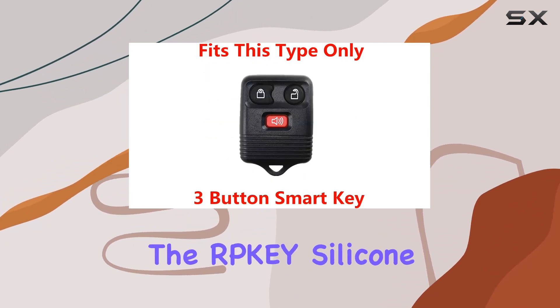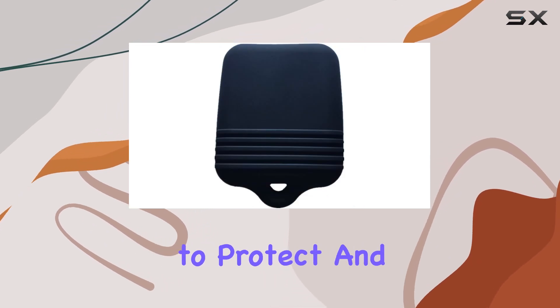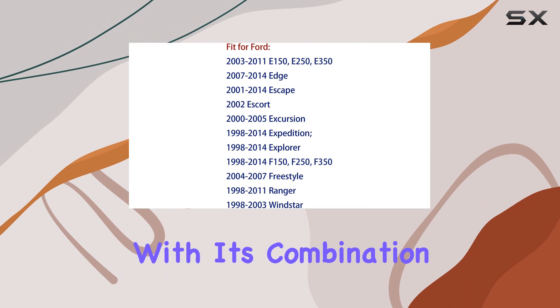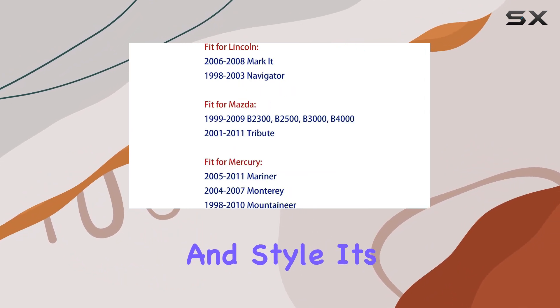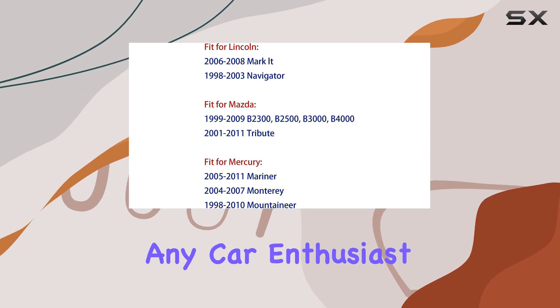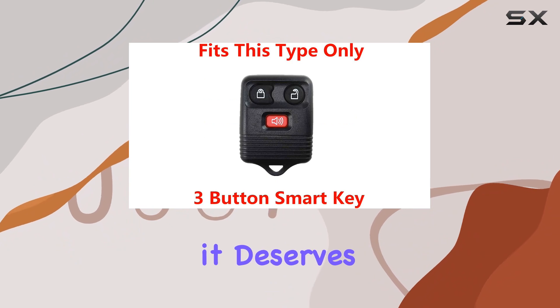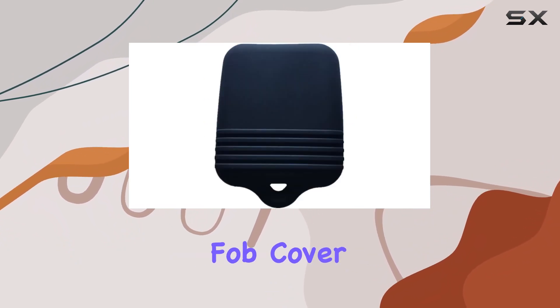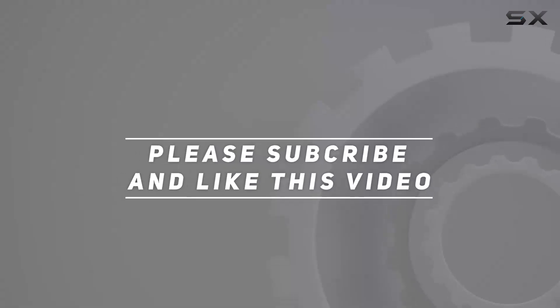Overall, the RPKY silicone key fob cover is a smart investment for anyone looking to protect and personalize their key fob. With its combination of durability, functionality, waterproofing, and style, it's a must-have accessory for any car enthusiast. So why wait? Give your key fob the protection it deserves with the RPKY silicone key fob cover. Check out the video description for updated price, and thank you for watching.